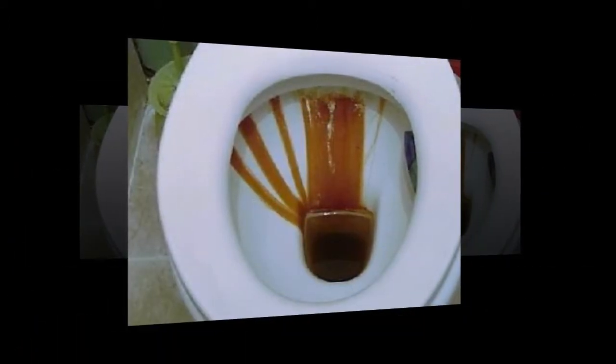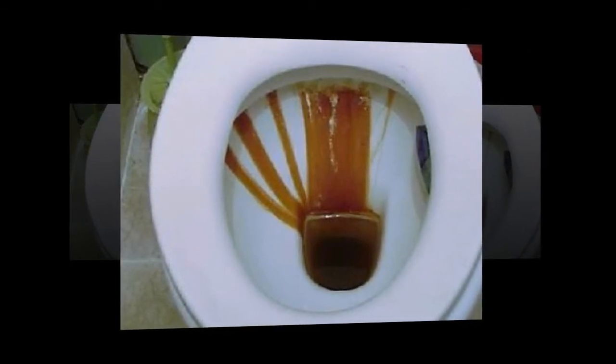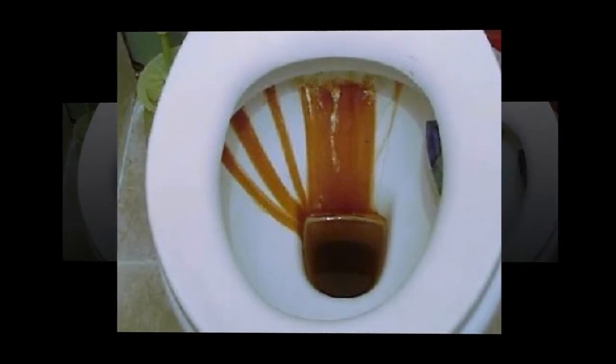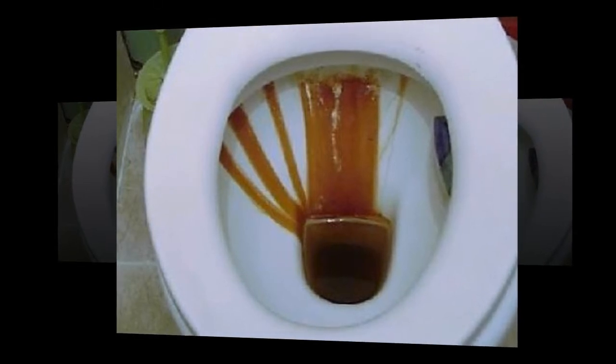Toilet brushes can be huge germ collectors, especially when they get full of soggy loo roll and other unmentionables. I was hugely thrilled when I found a solution to this gross problem in the shape of a rubber loo brush — nothing sticks to it, there are no screws to go rusty, and it's super easy to sanitize.